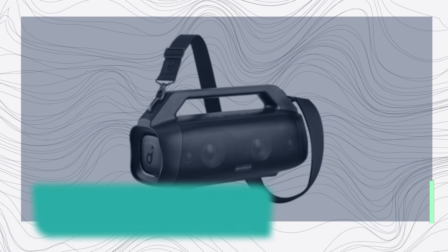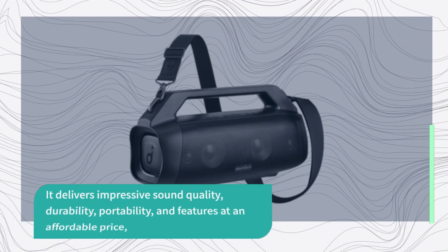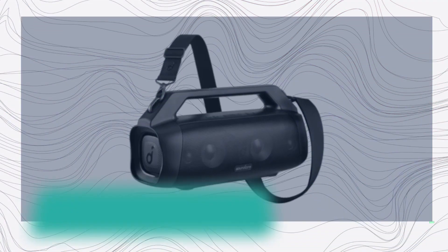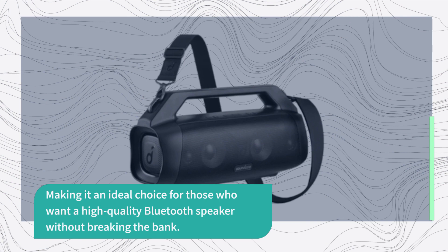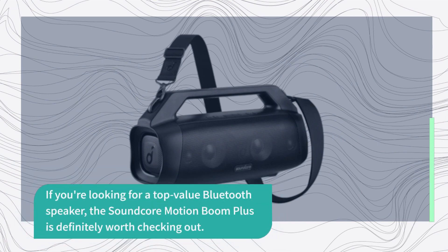Overall, the Soundcore Motion Boom Plus is an excellent Bluetooth speaker that offers a top-value proposition. It delivers impressive sound quality, durability, portability, and features at an affordable price, making it an ideal choice for those who want a high-quality Bluetooth speaker without breaking the bank. If you're looking for a top-value Bluetooth speaker, the Soundcore Motion Boom Plus is definitely worth checking out.